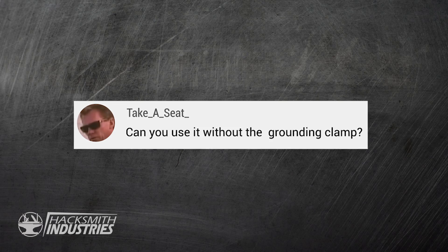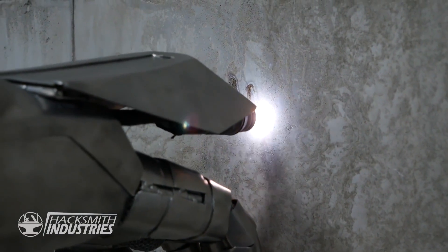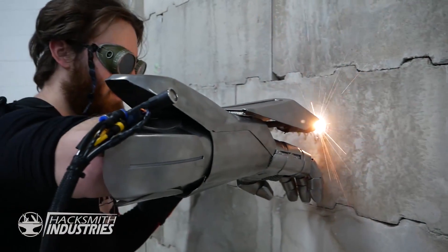Can you use it without the grounding clamp? You can run the pilot arc — which is just a very low energy plasma — without the grounding clamp at all, but it doesn't reach the same temperature or the same amount of energy so you wouldn't be able to cut through much. We actually showed that when I wrote 'Iron Man is here' on the concrete wall.